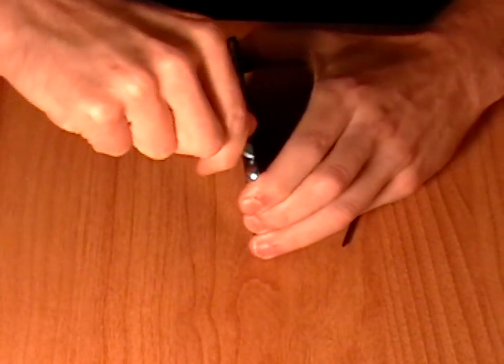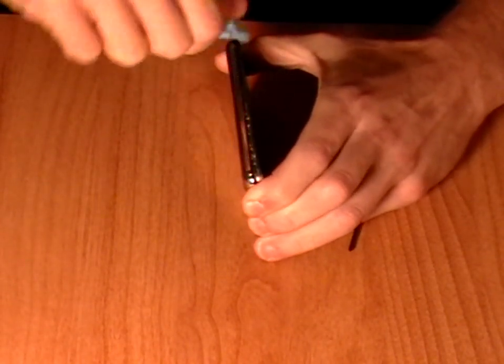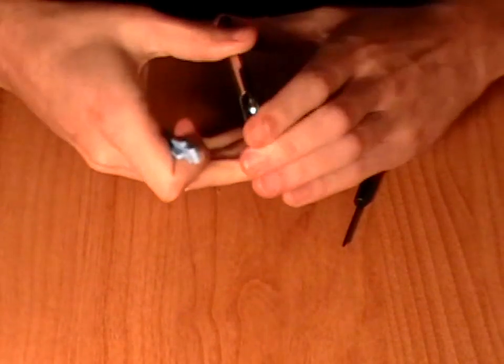Using the safe open pry tool, run this along the edges of the iPod Touch, releasing the clips. Once all the clips have been released, you will be able to remove the back cover from your iPod Touch.